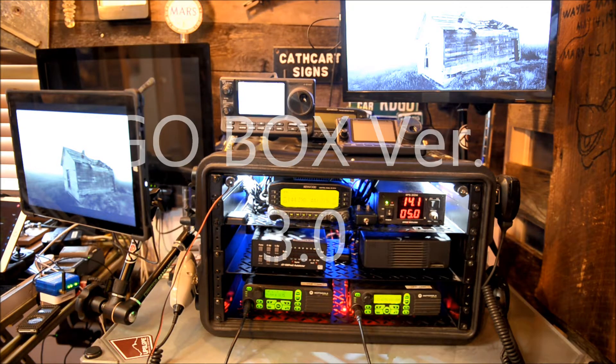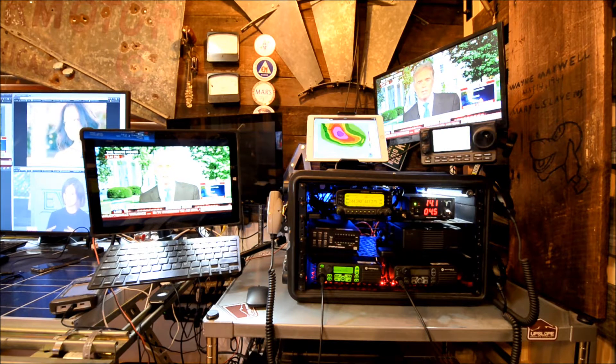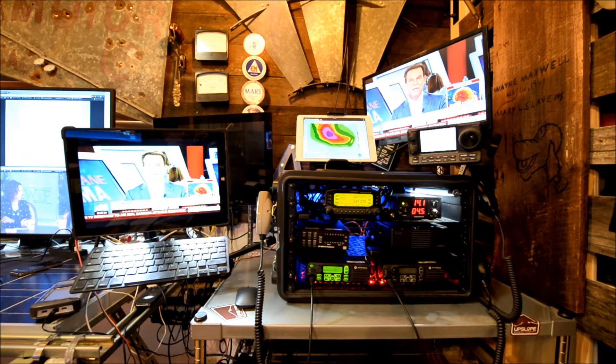Zero W-A-R test. We're adding Zero W-A-R. Aaron here in the shack, Shutter Mafia Studios, doing a little test video on the go box modifications.